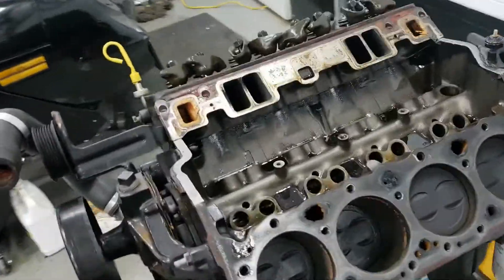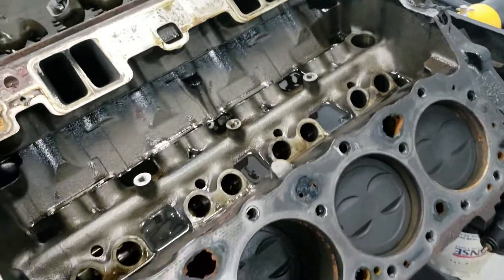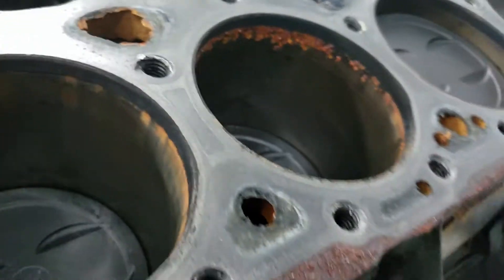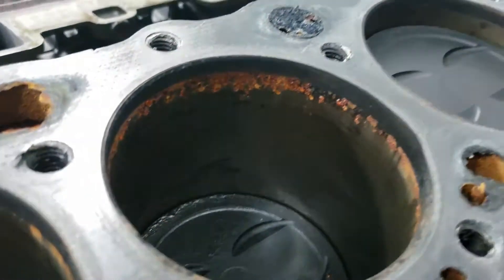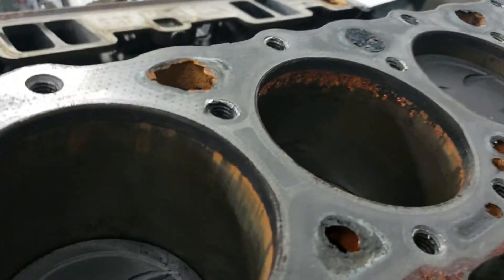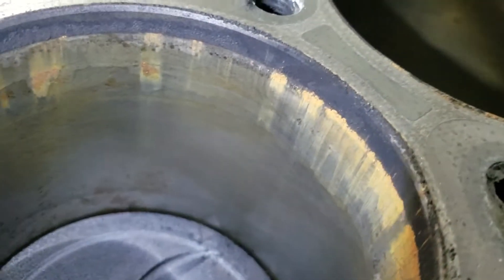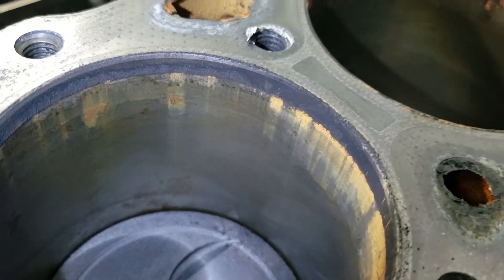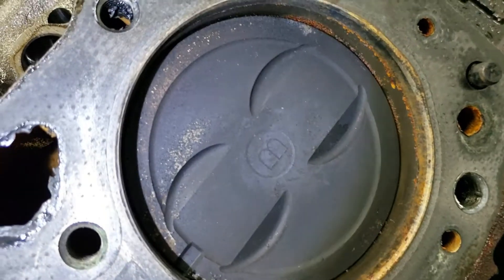We're going to have a quick look at these bores — you can usually tell if the engine is really rough. Because this is a marine engine, when it sits it will build up a little bit of surface rust; that's normal, nothing to be alarmed about. But some areas here are a little concerning — this motor obviously sat a bit longer than ideal. The key thing to look for is crosshatch patterns, and this block does still have them, which means it's pretty clean. What you don't want to see is no crosshatching at all, because that tells you the motor has a lot of hours on it.